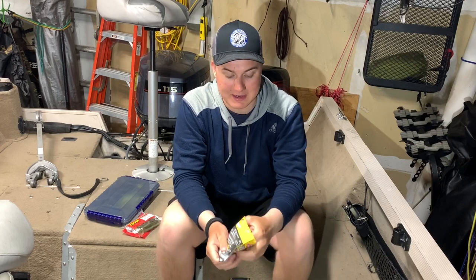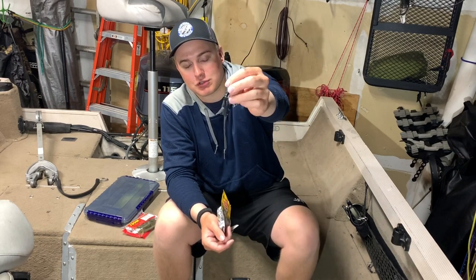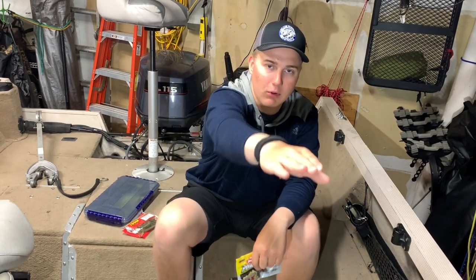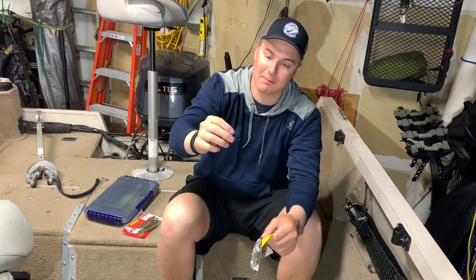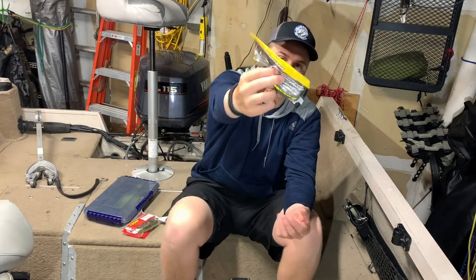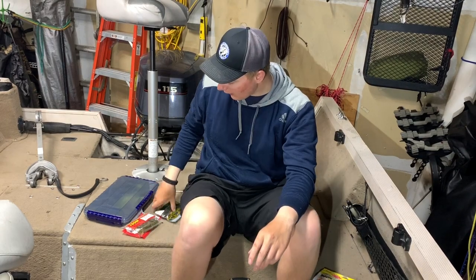Another thing you should definitely have is jig trailers — basically craws that you hook on the back of your jig, for the same reason as chatterbait trailers: to give the fish something to chew on and to add those claw appendages that provide a little action. Sometimes you can almost fish the jig like a chatterbait and get fish to hit that way. These are Chigger Craws by Berkeley — or the Christy Craw works too — both linked in the description. Make sure you have some jig trailers.